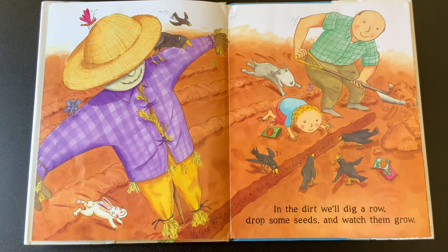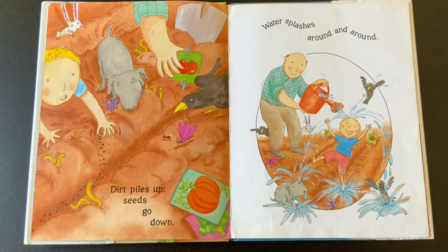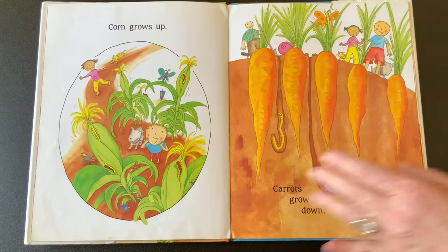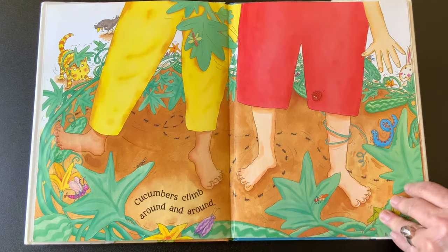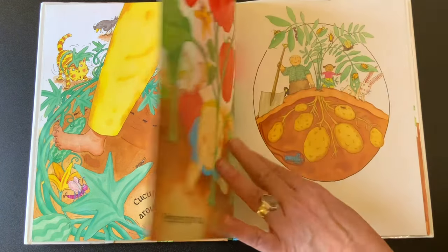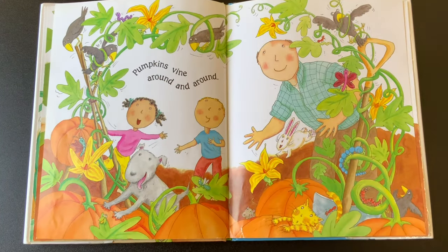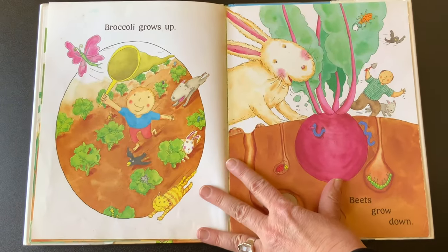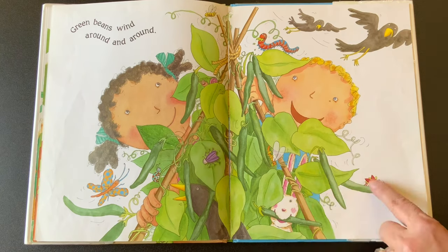This is another one we can sing. In the dirt we'll dig a row, drop some seeds and watch them grow. I have to watch out that the crows don't eat the seeds! Dirt piles up, seeds go down. Water splashes round and round. Corn grows up, carrots grow down. The worms are down in there too. Cucumbers climb around and around. Peppers grow up, potatoes grow down into the ground. We have to share the garden with the bugs — you can see the bugs on almost every page, can't you?